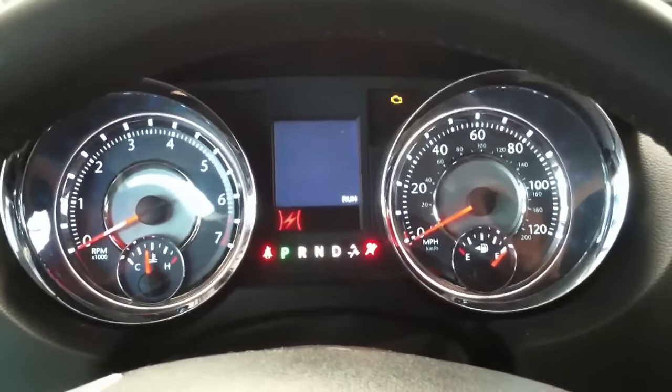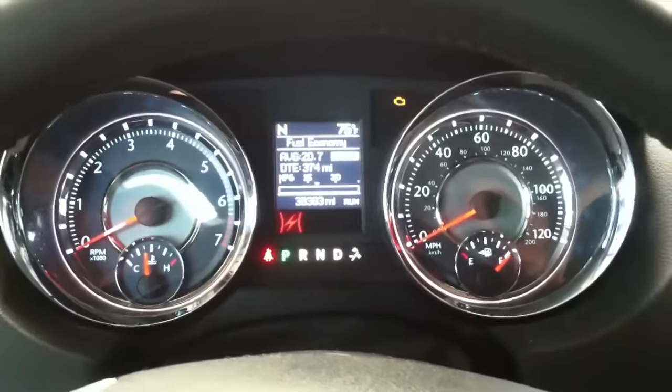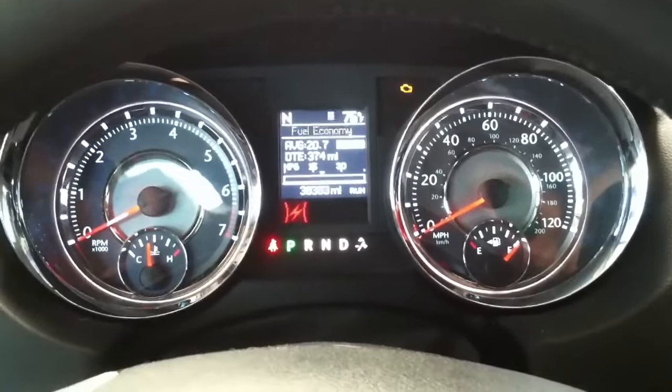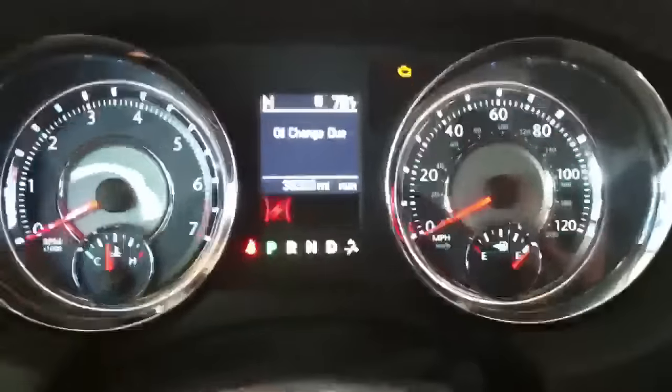This is a 2011 Chrysler Town and Country, but if it has a similar dash setup to this, the procedure will be the same. This is for the oil change reminder that comes up.